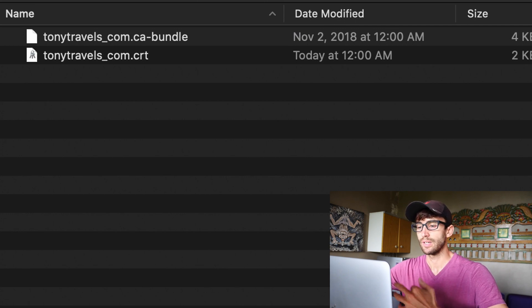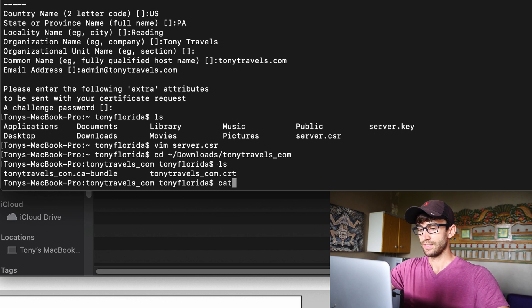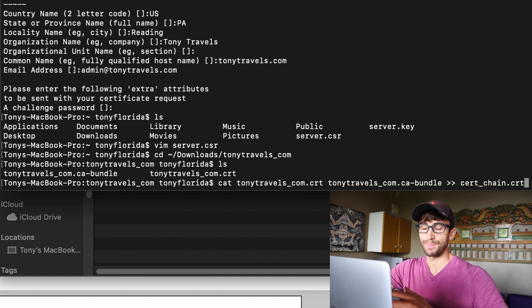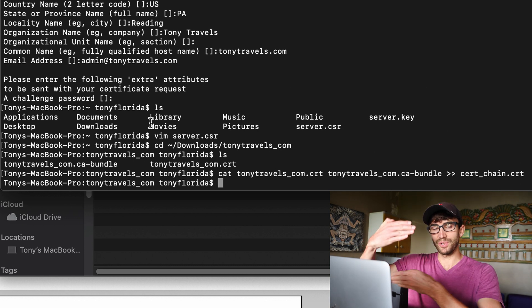The one thing we want to do is combine these two files — the .crt and the CA bundle file — and we can do that easily with a command on the command line. Go to that folder (in my case, Downloads/tonytravels.com). There are our two files. All we have to do is run: cat tonytravels_com.crt tonytravels.com.ca-bundle > ssl_chain.crt. The output name ssl_chain.crt is just a convention. This takes the first file and the second file and puts them into a chain.